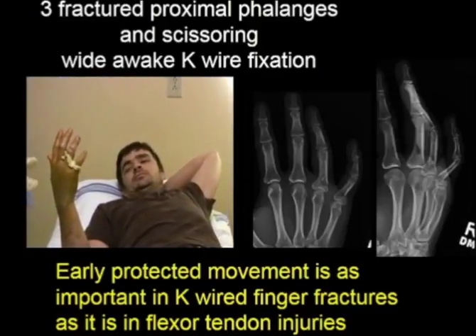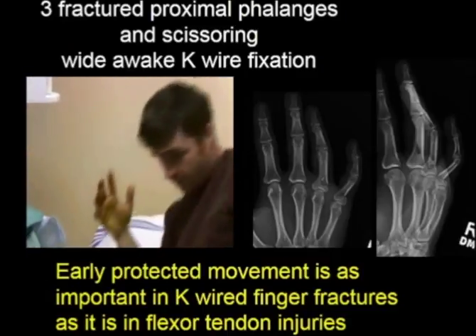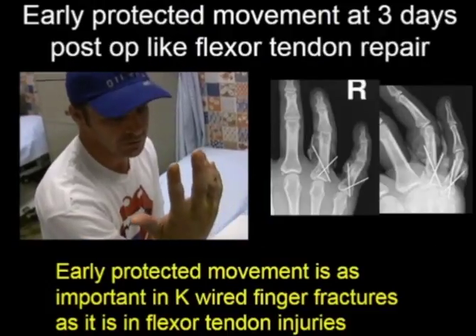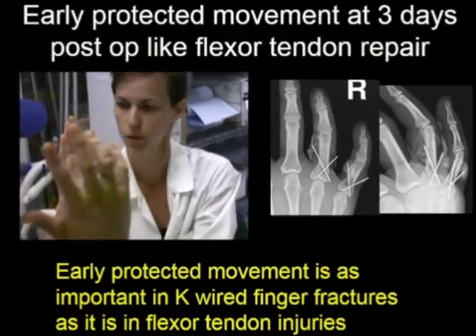Here he is at the end of the case saying he did not have any pain during the procedure. He sits up and we explain to him that we want him to keep his hand up all weekend and be off Advil and Tylenol when he comes back on Monday morning.